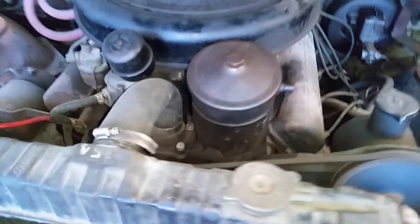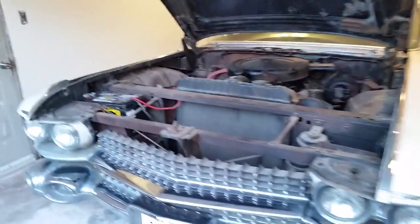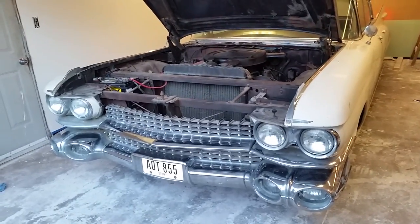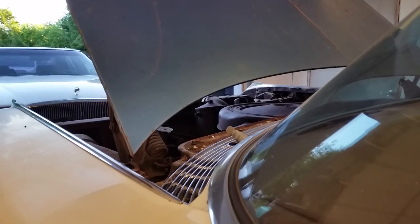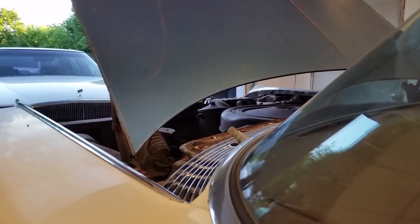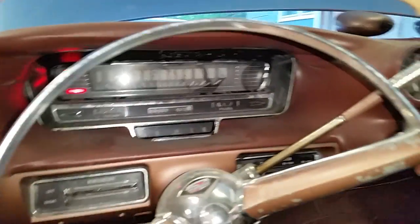I saw a switch over here. It idles pretty nicely. I believe the accelerator pump is out in the carburetor.